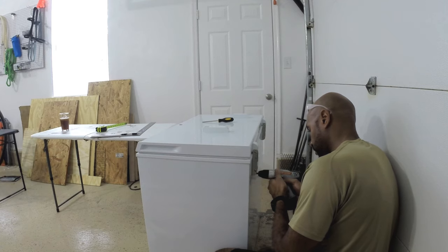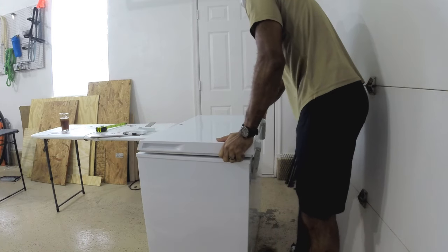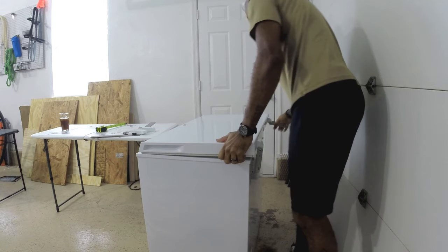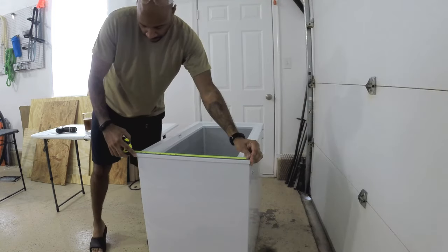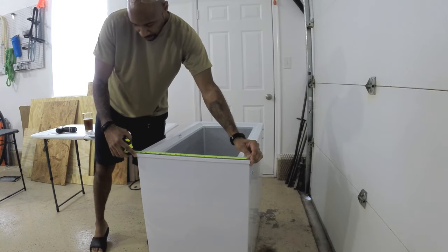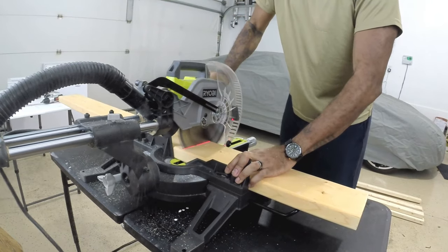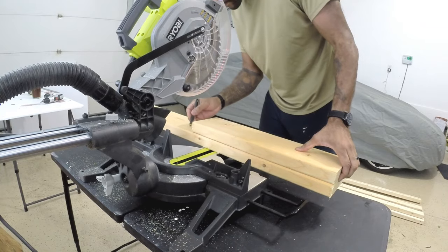Now I pop off the hinges. I'm removing these hinges because what I'm going to do is create a collar to make this taller so that it will fit my kegs and my CO2 tank inside. Then I'm just going to reattach those spring-loaded hinges to the collar that I create. I'm using 2x8s and 2x4s to create the collar.